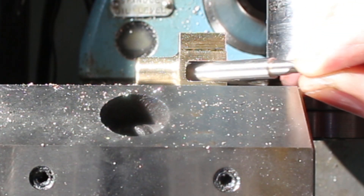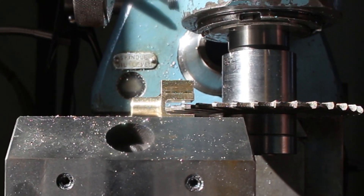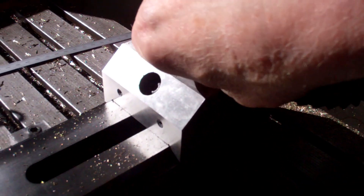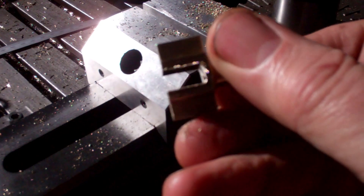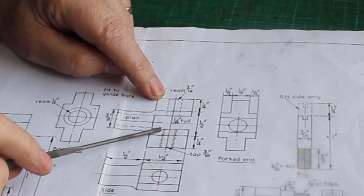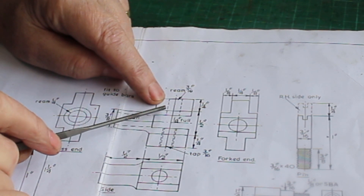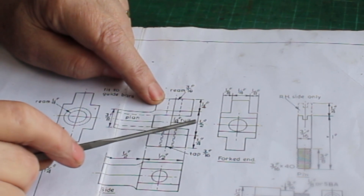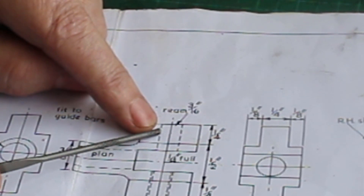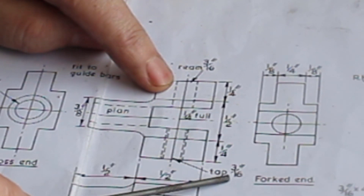So that's a quarter inch shank milling cutter — fits in there quite nice, a little bit of clearance, that's good. The last operation to do is to drill this hole through the crosshead. This takes a pin on which the connecting rod pivots. It's shown on the drawing as reamed 3/16ths of an inch on one side, and on the other side it's tapped all the way through 3/16ths of an inch.